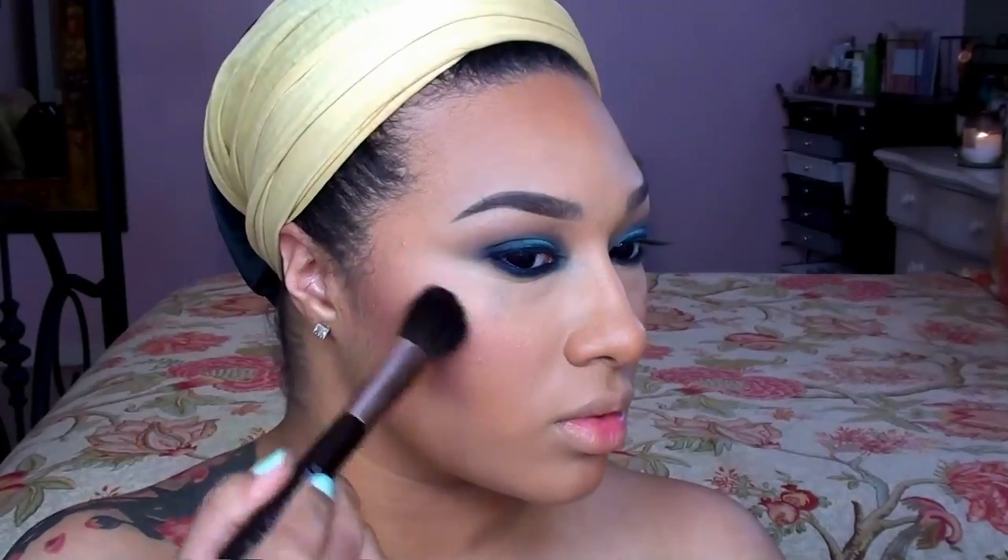After that I'm going in with Spring Sheen Blush by MAC. This is a peachy pink shade with lots of golden shimmer, so I'll be using this sparingly as a highlighter, making sure to overlap this color with that Cargo blush for a seamless blend.